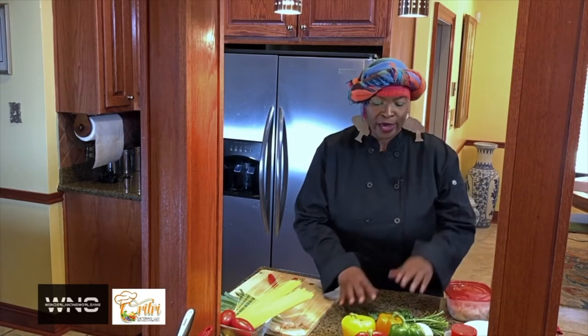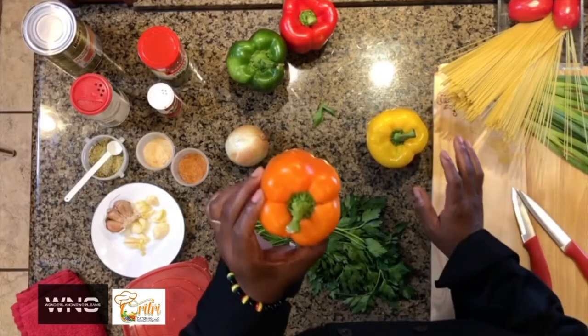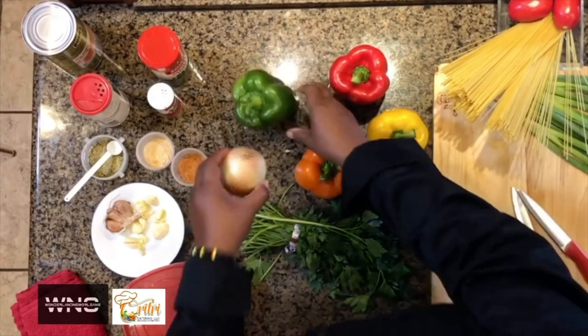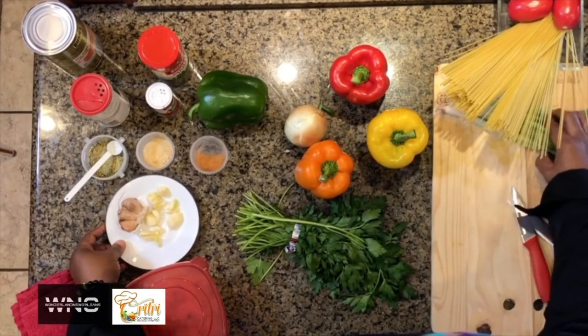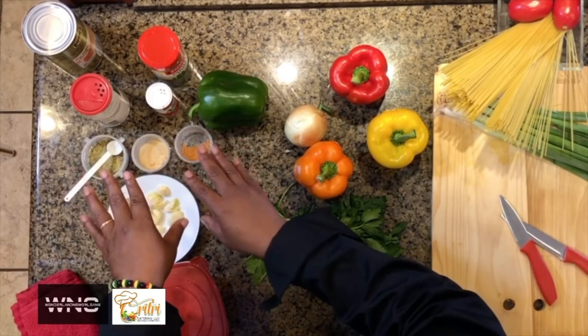I'm going to explain to you what we have here. We have yellow bell pepper, orange bell pepper, red, green, and yellow onion. We also have some fresh garlic from the cloves, some green onion over here, and a few powdered seasonings to go into your food.